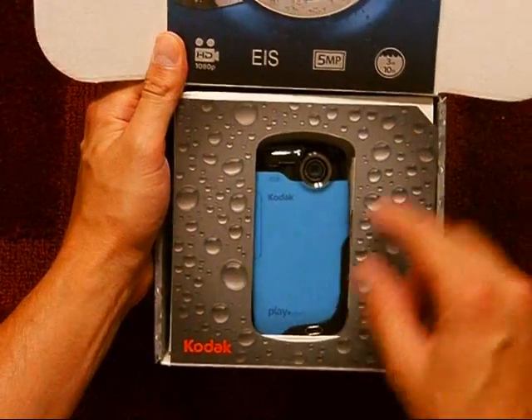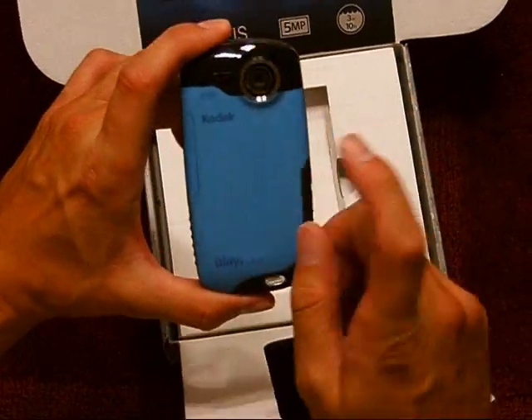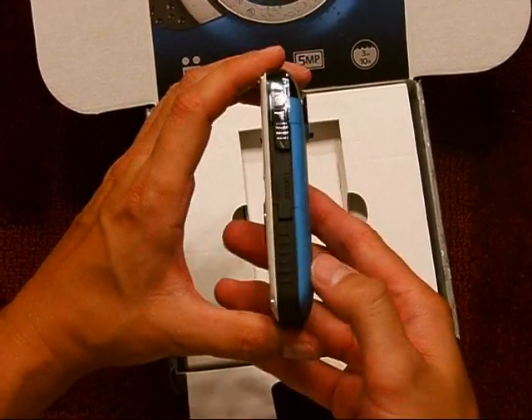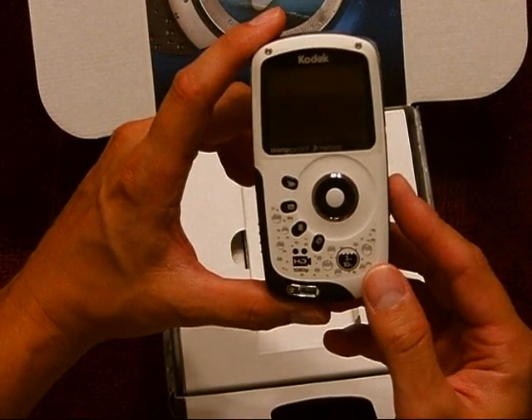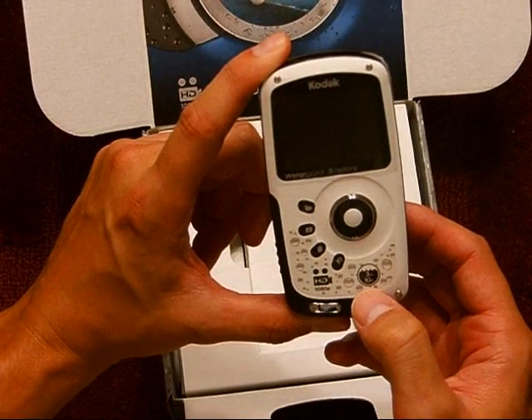Here's the camera — I got the blue one. You can see right away, this is actually a 5 megapixel camera. It's a full 1080p, and it's waterproof to 3 meters, which is about 10 feet.